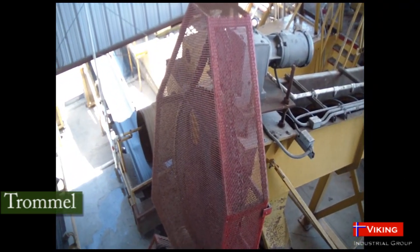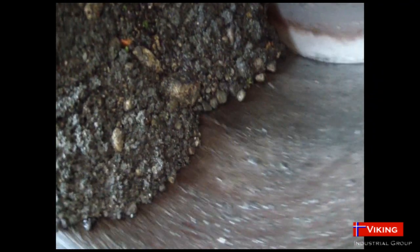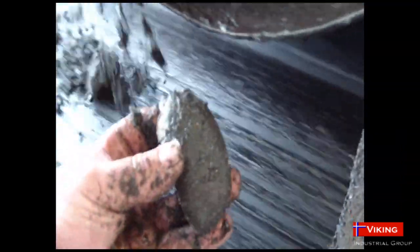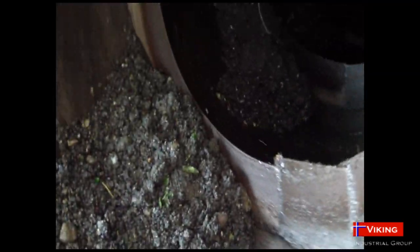The dewatered solids are discharged at the end of the trommel. The screen medium can be set up from 3/16 to 1/4 inch passive size. Flights spaced through the barrel ensure material retention time for scrubbing and washing. Sand and fines washed off the solids, along with the liquids, pass through the trommel barrel and enter the patent-pending mix box.